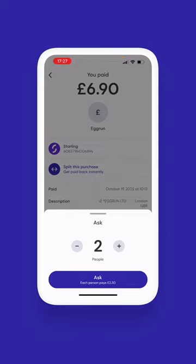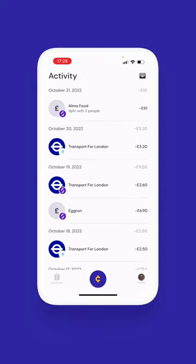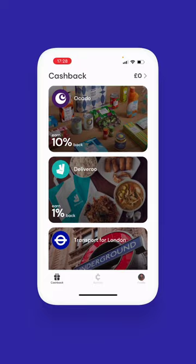No sort codes, no account numbers, no stress. Head over to the cashback tab to discover automatic cashback.